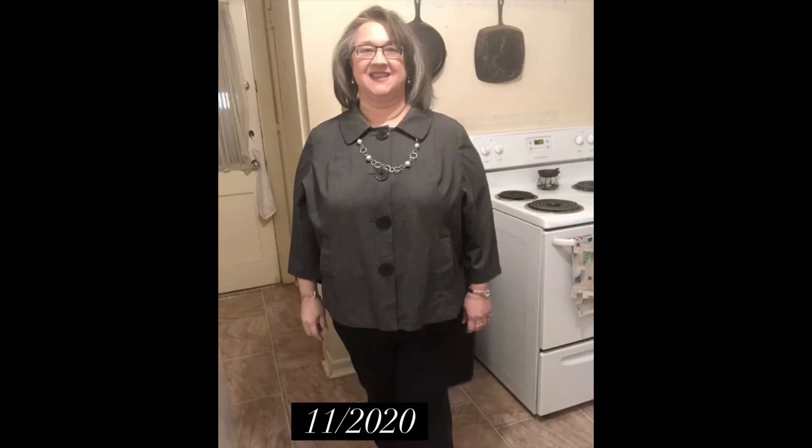Hey, it's Terry. I've lost 180 pounds with keto carnivore and counting calories. Now I'm doing low carb while I'm in maintenance.